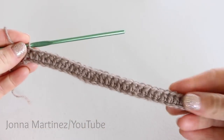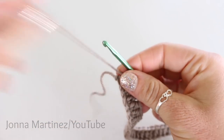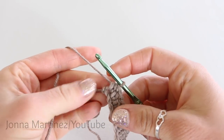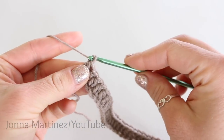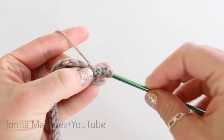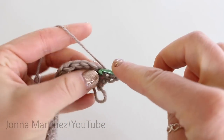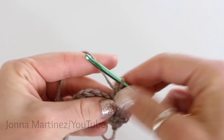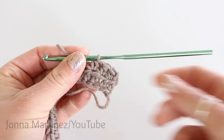Here is my row 1 complete. Now we can begin rows 2 and 3 — they are going to be exactly the same. Chain 1, turn your work, and then half double crochet into each stitch all the way back. At the end of row 3 I'll meet back up with you to begin row 4.